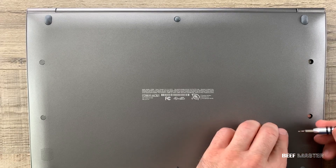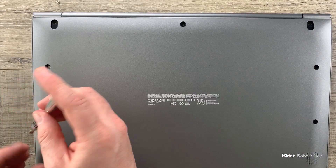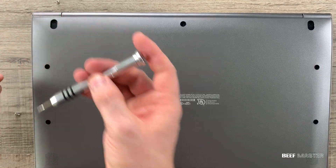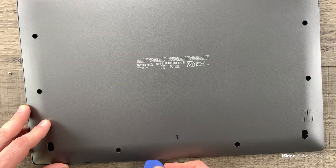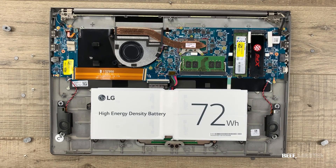When opening a laptop, sometimes you have to remove little stickers like on this one. You may also find screws underneath the rubberized supports. Once the screws are taken out, I use a non-scratching spudger and pull off the back plate. Nearly all laptops will have the same internal components: there's a battery, the RAM, the CPU, the heat sink and fan, and the solid state drives.